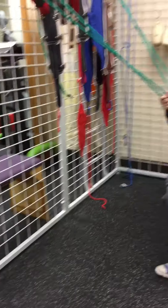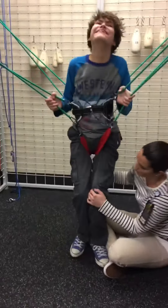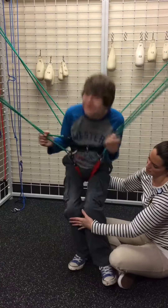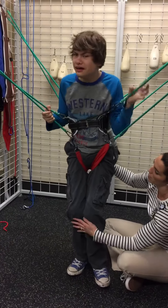Watch this. Step. There you go. Ready? Jump. Bring your feet back a little bit again. That was a good stand.